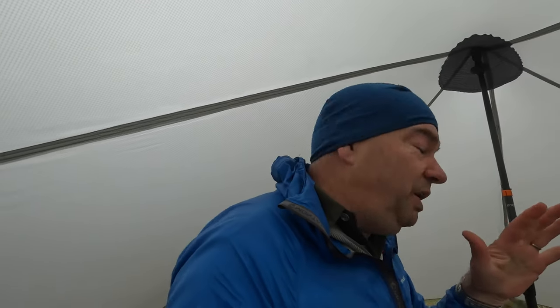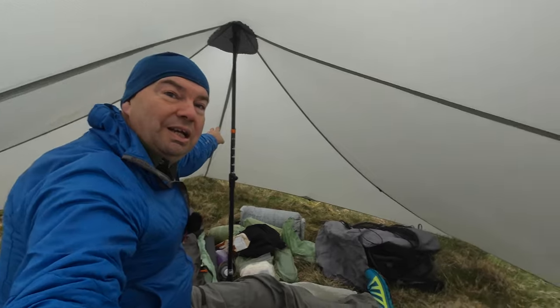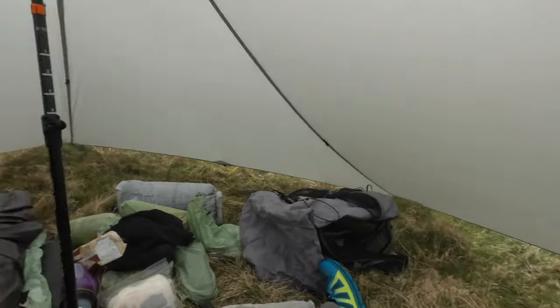It's coming up to six o'clock — this is my second pitch as it were. I can still just about crawl out without having to be on hands and knees too badly. I just wanted to show the Trail Star video section inside here so you can see how much space there is.